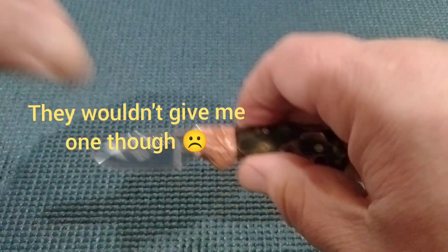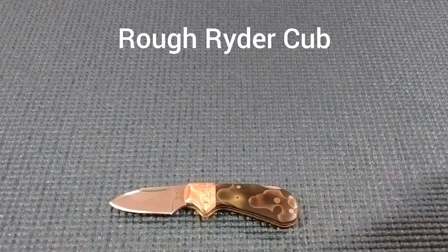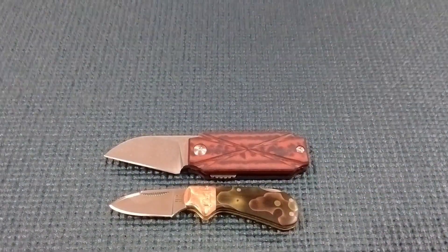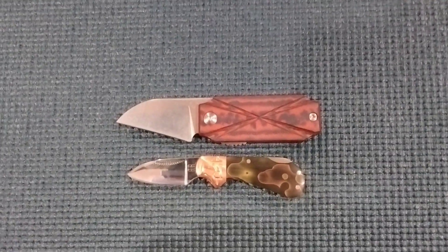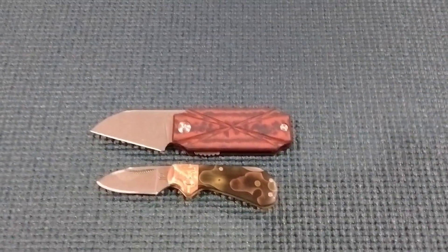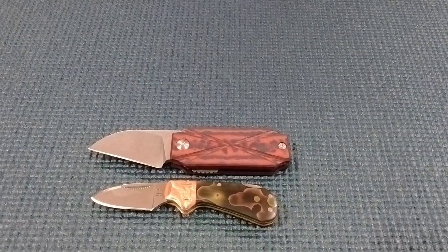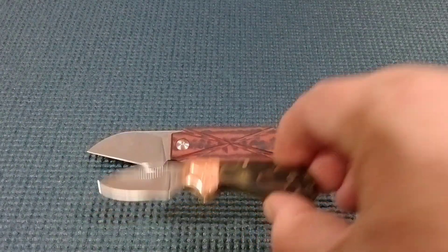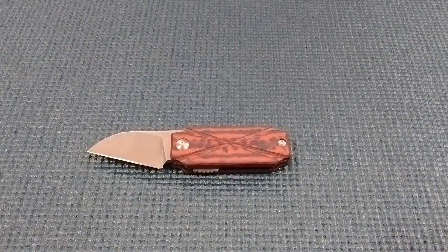We're going to bring out the Rough Rider I showed you guys — this is a lockback. We'll compare this way to give you guys an idea of a couple of small carry knives that are out there. You'll see this Rough Rider, I hope, in another video. So that's a Six-Leaf SL-13. Thanks for your time.